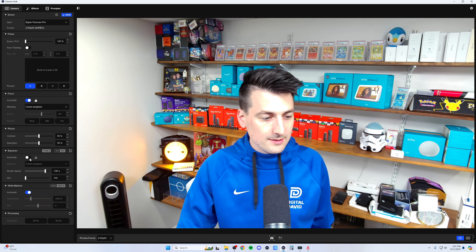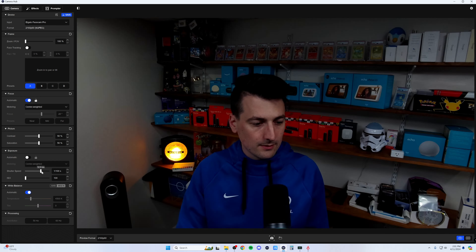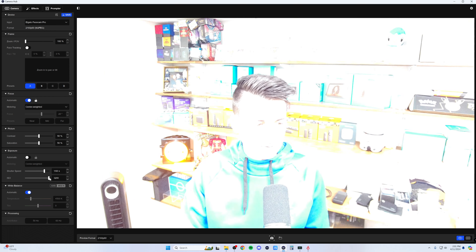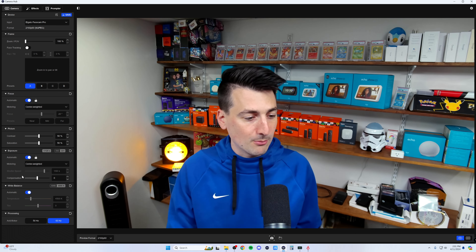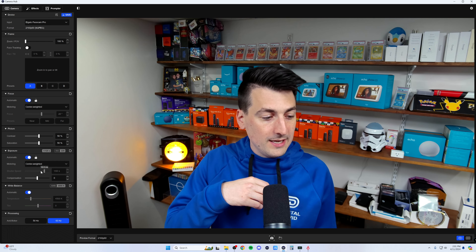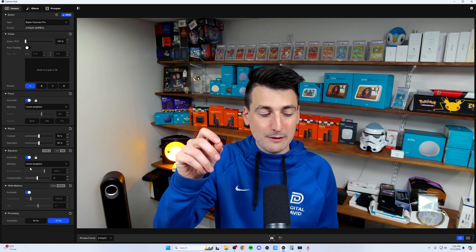Then we have our exposure settings. You can set this to automatic if you want, or you can adjust shutter speed and ISO manually. If you want a nice base point, you can take the automatic result and then just tweak it slightly — a little bit here, a little bit there — for the shutter speed or ISO to fine-tune it. But that's our exposure settings.